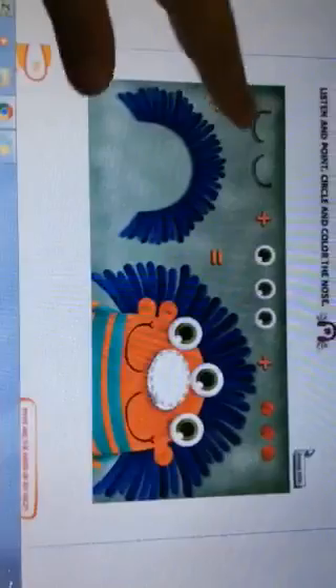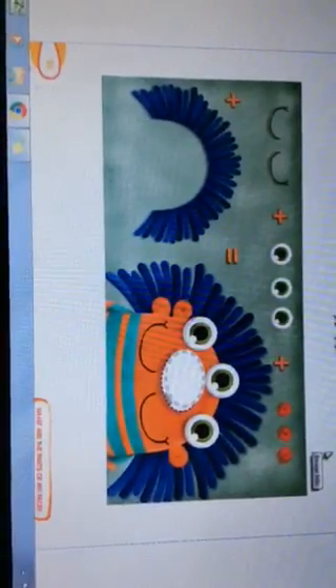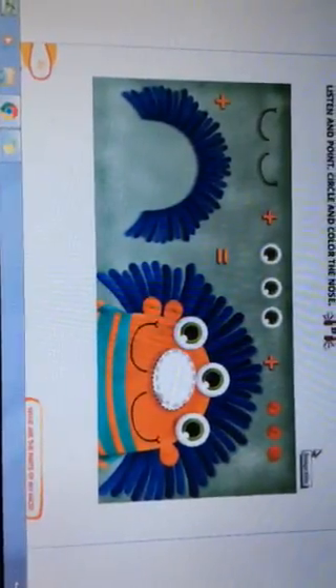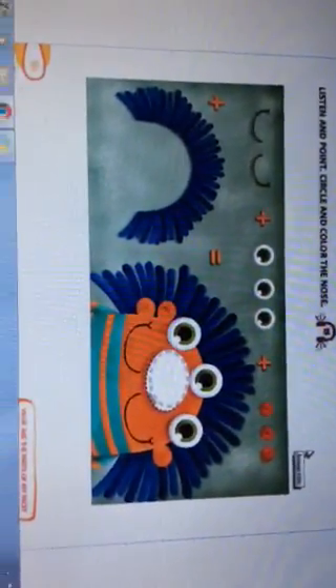He has two mouths, three eyes, three ears, one blue hair. What is missing on the puppet? Very good — the nose! Please circle and color the nose. Okay guys, thank you, bye bye!